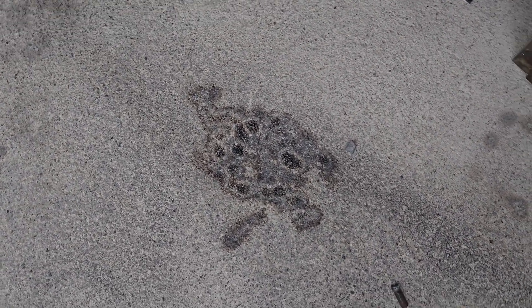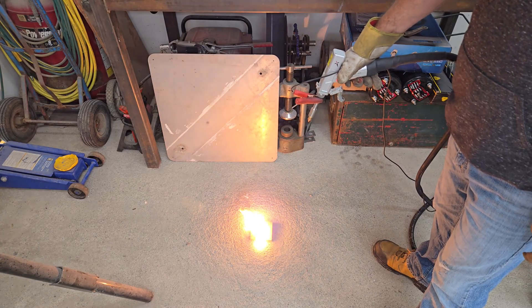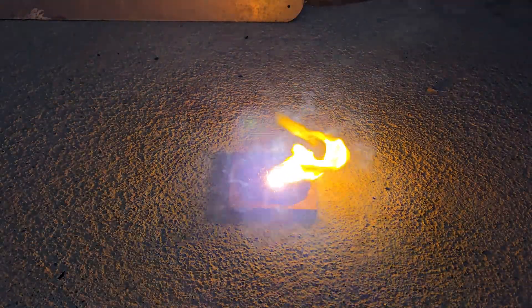As you can see from the marks on my floor, once the beam cuts through the material, it'll keep going until it hits something that stops it. Cutting should really be done on a proper cutting table with a steel or brick-lined bottom that can absorb the beam, so you don't end up starting a fire or cutting your toes off.